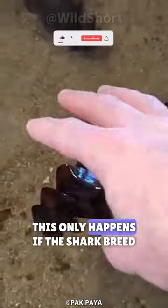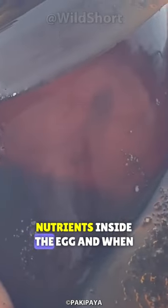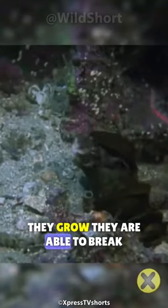This only happens if the shark breed is oviparous. The baby shark feeds on the nutrients inside the egg, and when they grow they are able to break their membrane to start the life cycle.